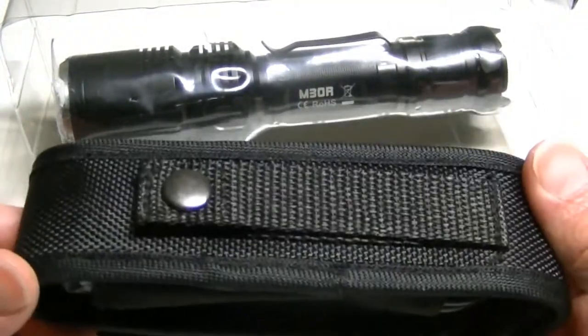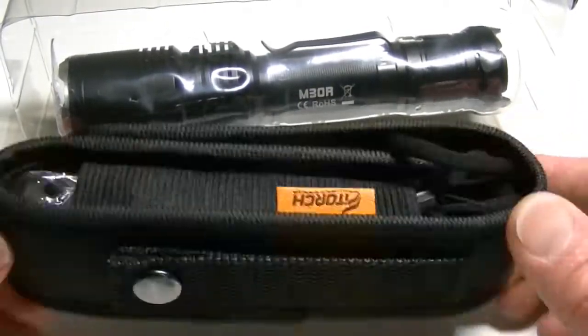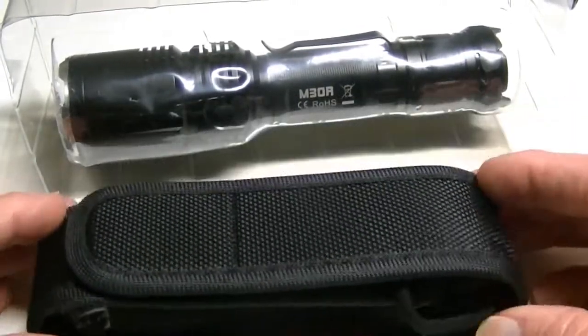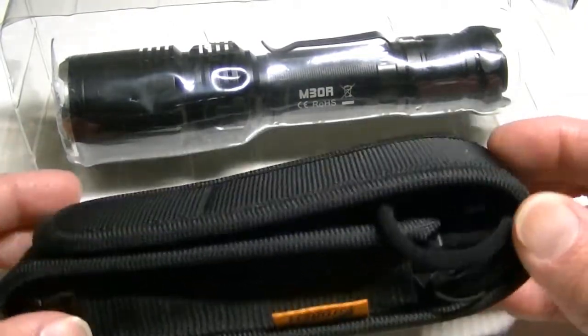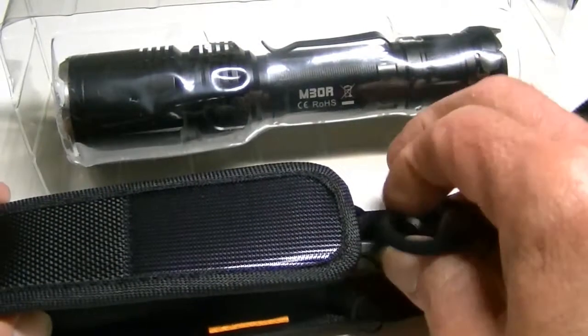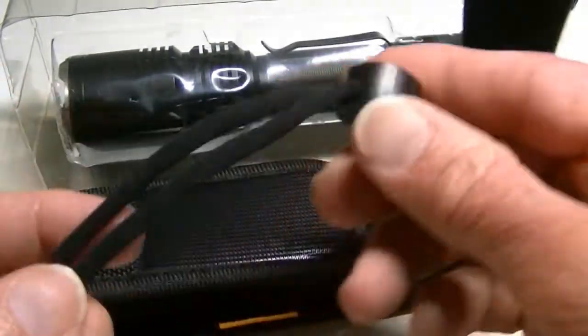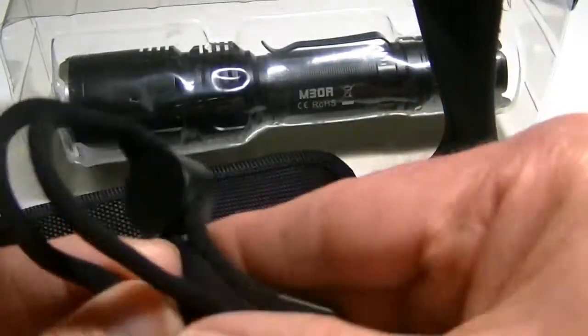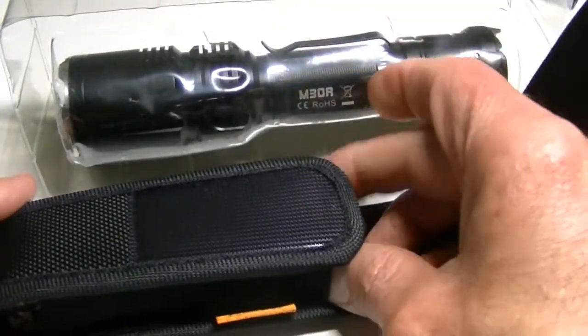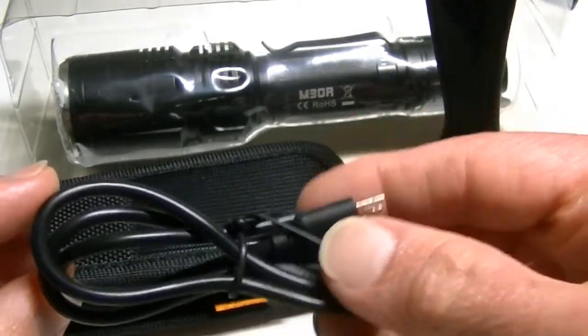Here is the typical belt sheath — pretty standard as far as the type that you get with most flashlights. But inside here is where all the goodies lie. Popping out right away is your adjustable lanyard, which is pretty much like most others, and here's your micro USB charging cable.